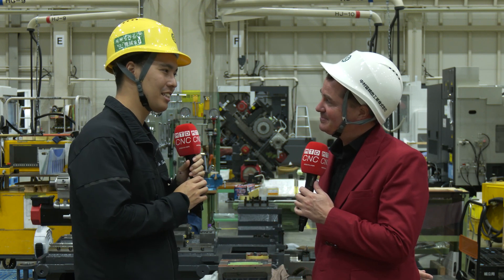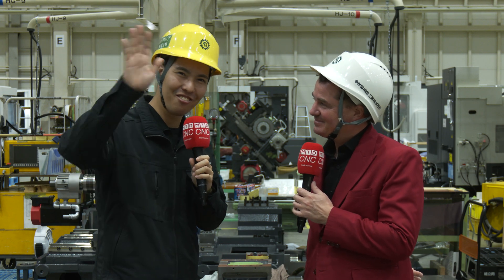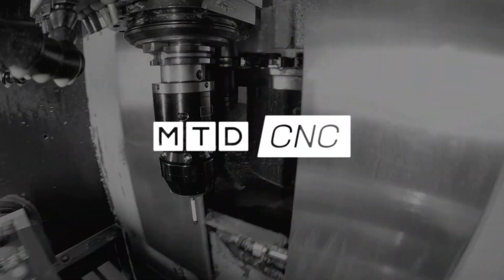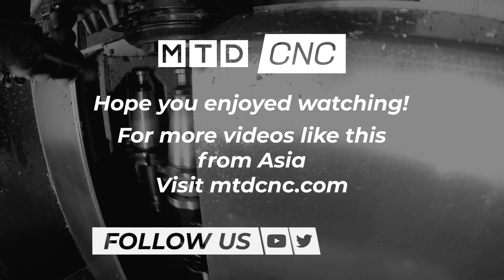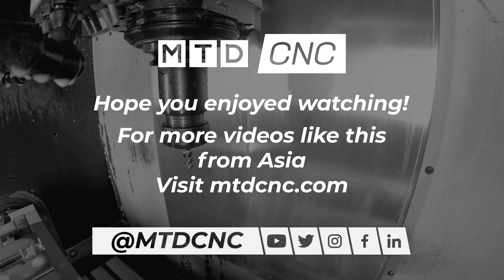Thank you so much, Tony-san. I've explained all of Nakamura Otome. Thank you.